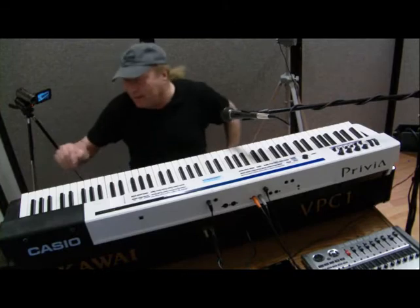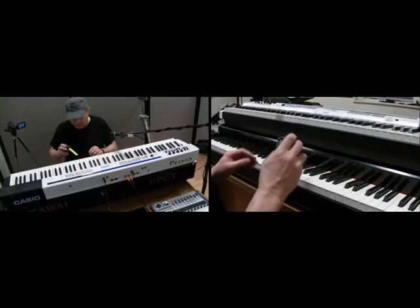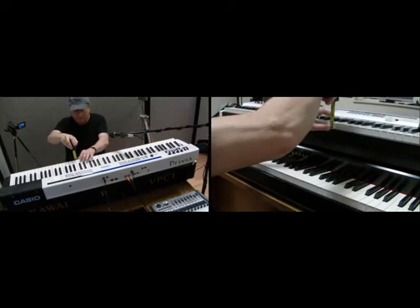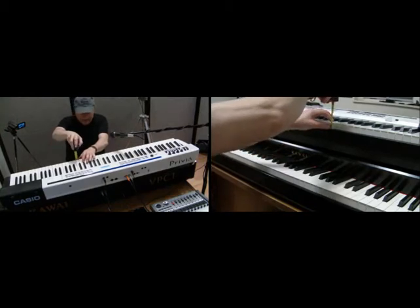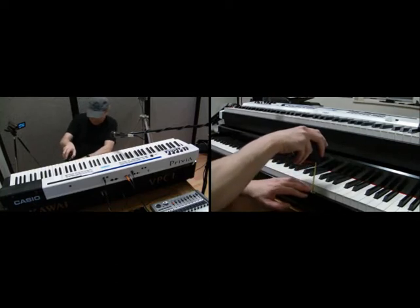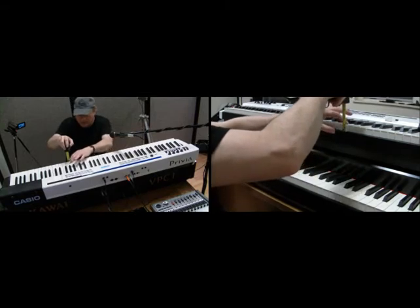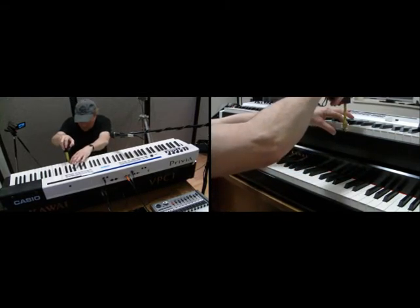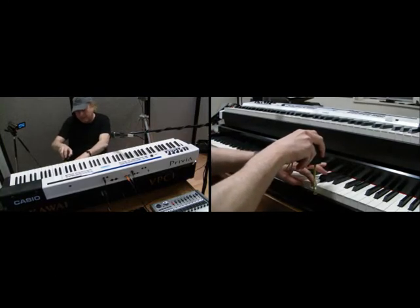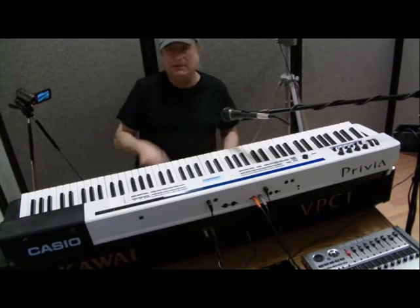Let me get a tape measure here. The key height on the Casio is about three-quarters of an inch, and the same on the VPC1. When I play a key down, I'm at about a quarter of an inch. Same thing on the VPC1. So there's about a half-inch of travel on both of these keyboards.